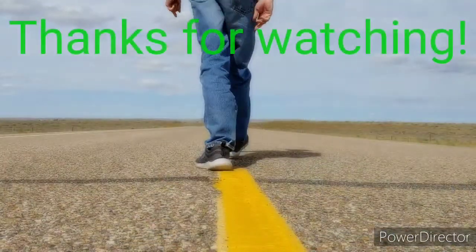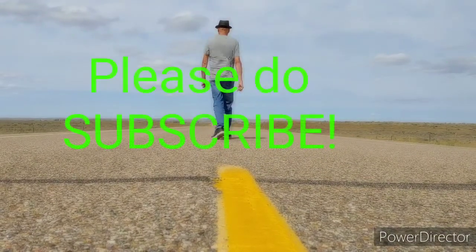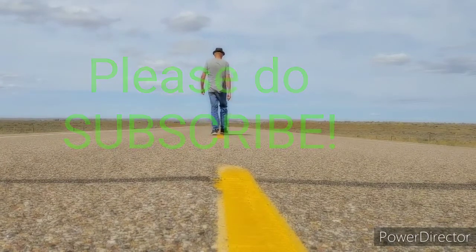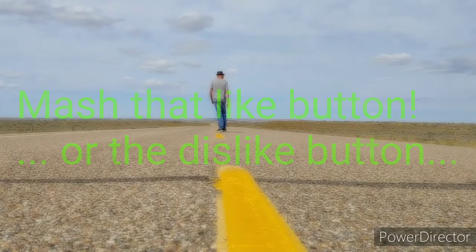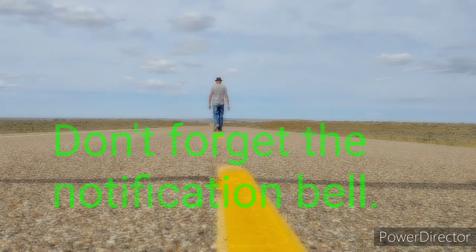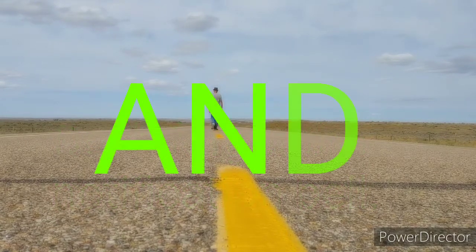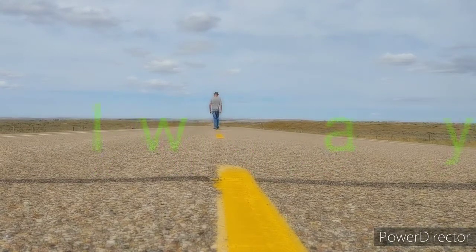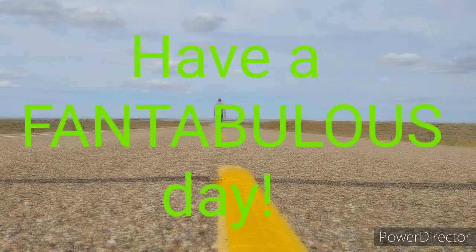There you have it. Thank you. Down the road. Got me a dollar to see me through. I can't say, baby, when I'll be back to you. Gonna travel on till I'm feeling blue. Turn around, baby, and come back to you. I'm walking down the road. Walking down the road.